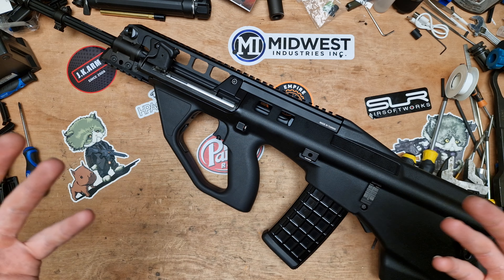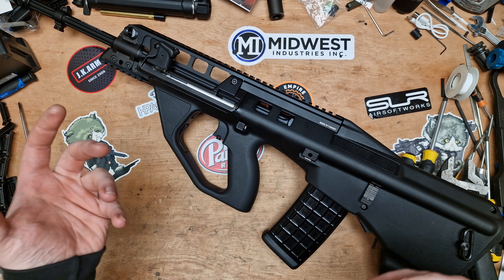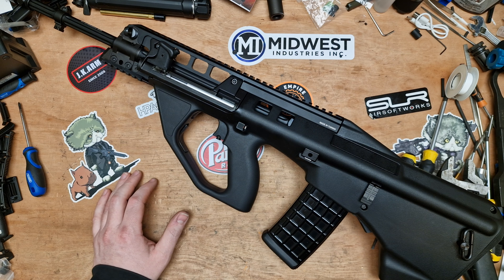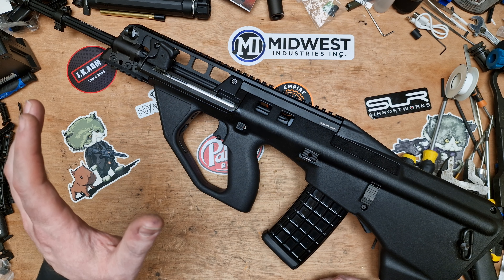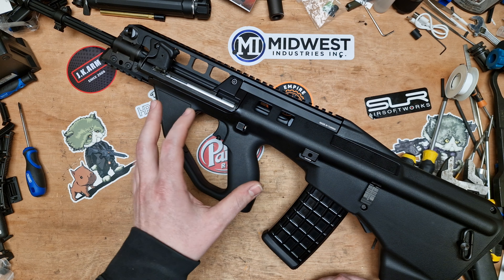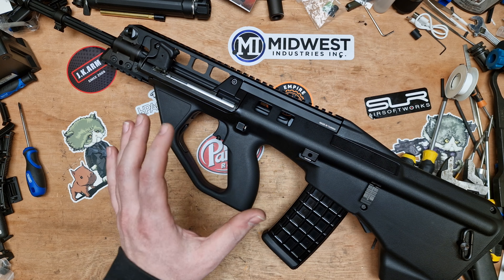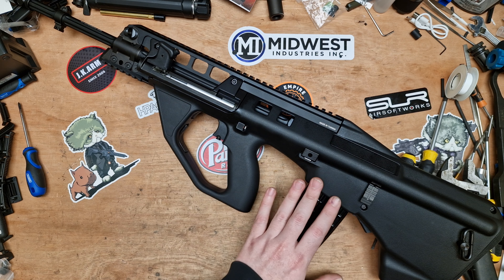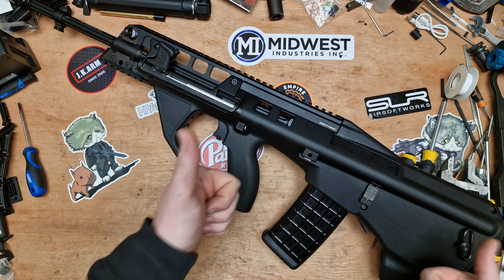This is a Lithgow Arms F90 replica from KWA. It's GBB — it's basically a fancy AUG, that's the easiest way I can put it. I've had dealings with gas blowback AUGs before and plenty of hands-on time with the GHK, but I wasn't really that impressed enough to add it to the collection. A guy jumped in on the Discord and put this up for sale on the Discord marketplace and I snapped it up straight away. These guns run about 500 pounds retail here in the UK. It was a brand new gun with an extra mag — mags are about 60 quid — so I saved 60 quid. Thank you very much, Keith.